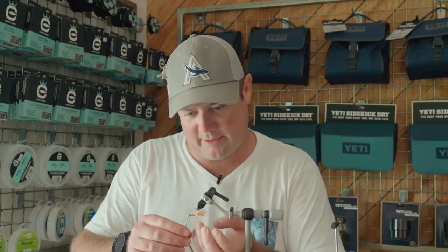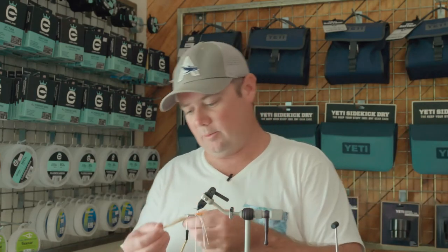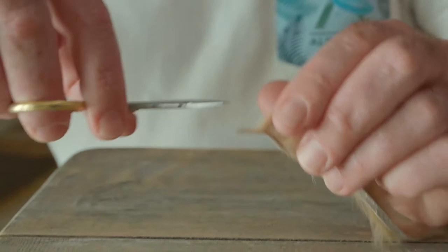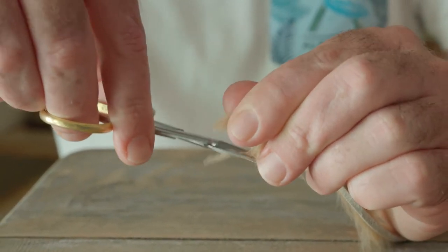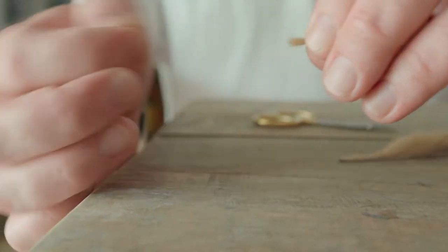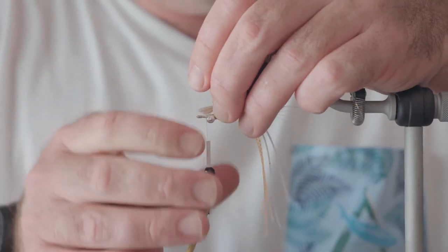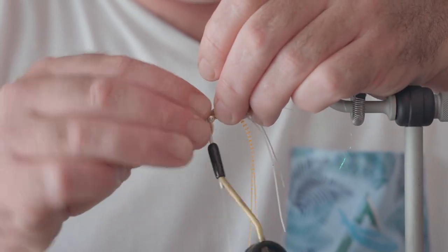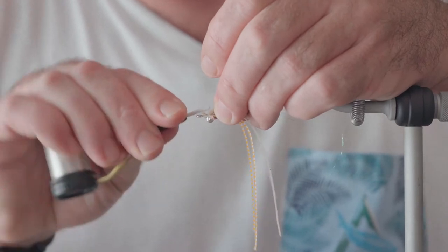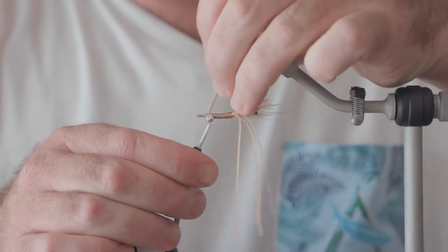So we've got our basic body, legs, eyes, and the egg sac in. From here I'm going to take a small piece of our zonker — this just gives a little bit of extra body to the fly. We're going to tie this in as close to those dumbbells as we can. A couple of light wraps, make sure you've got it centered, and once you've got it in place, a few nice tight wraps will secure that.